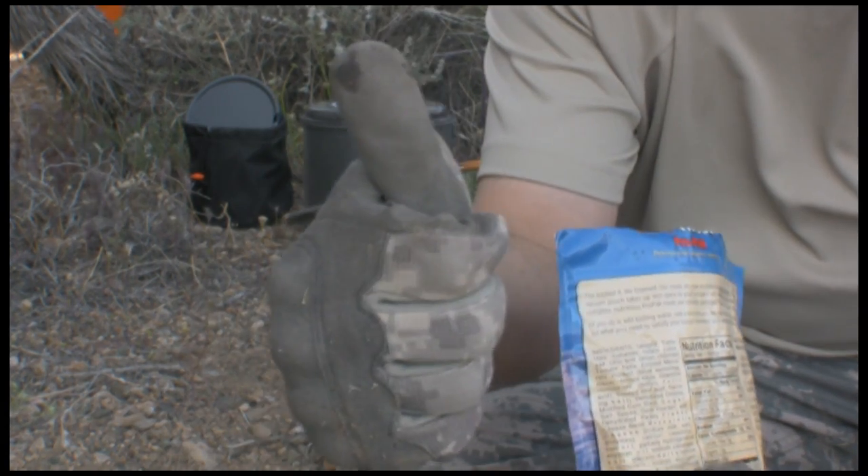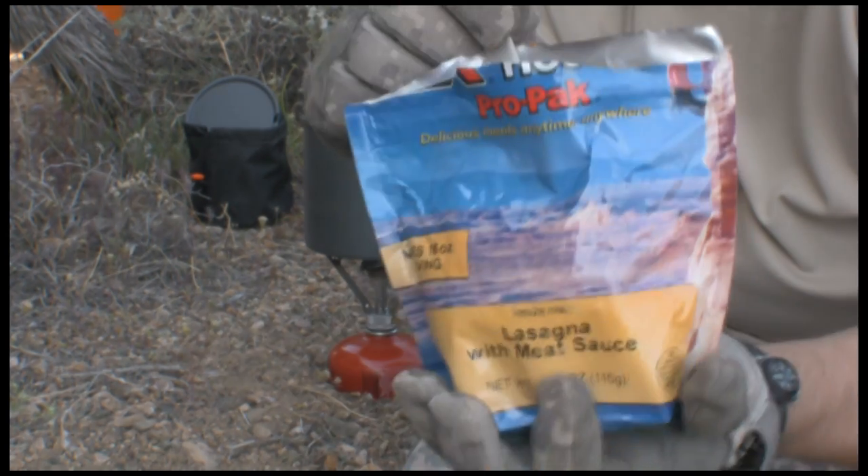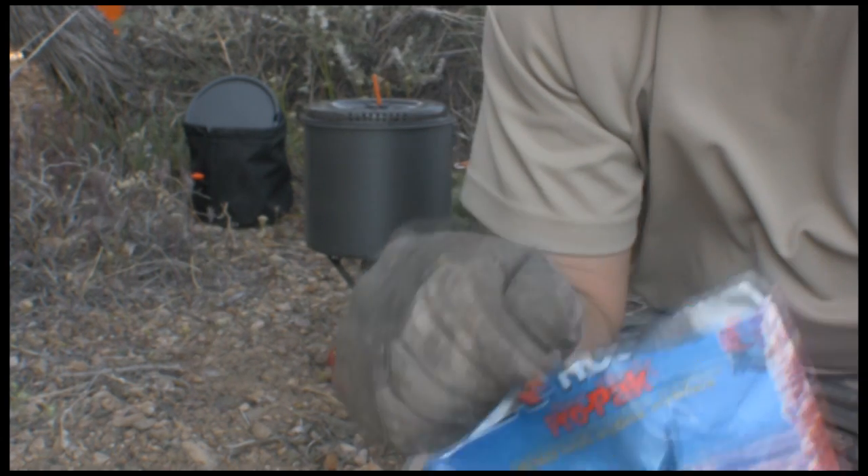Mmm — number one! To quote a great movie. Mountain House — it's the shizzy. Yeah. Thank you.